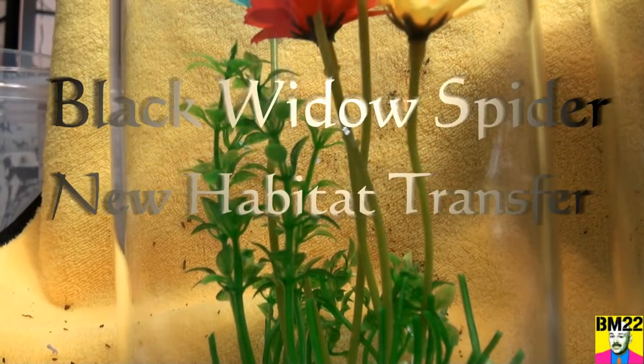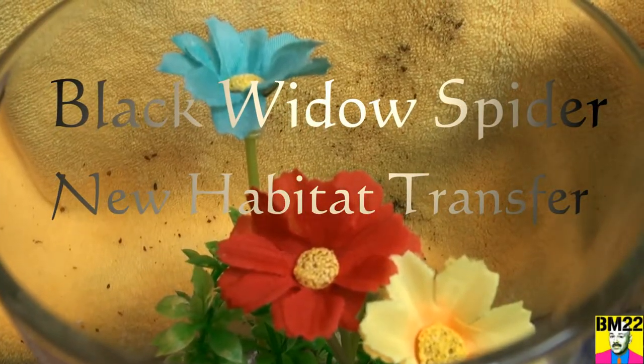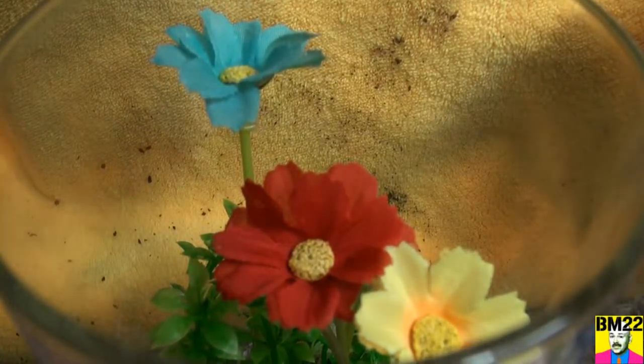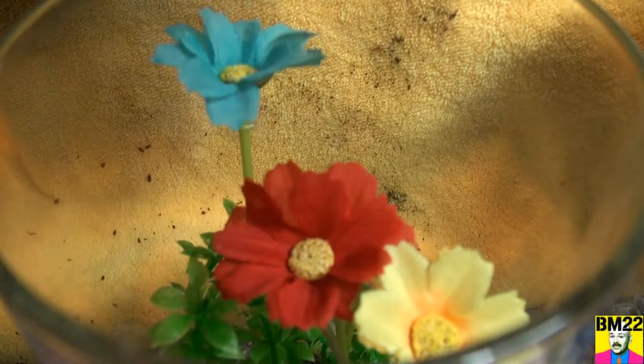Hi everybody, Beanmeister22 here. We are going to put a Southern Black Widow that came in the mail into one of the new habitats we set up. This is, I think, the third Southern Black Widow we have gotten.